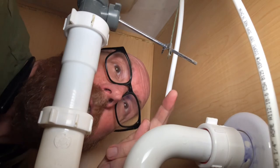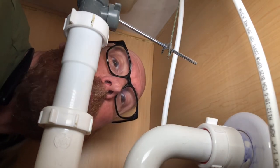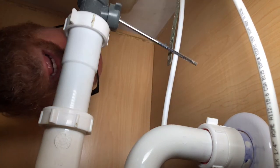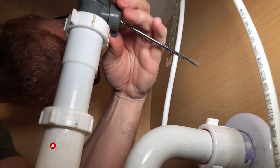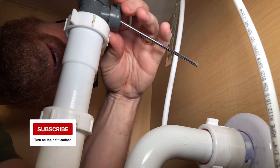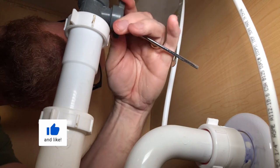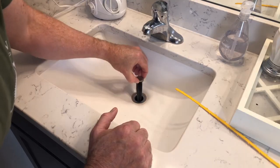The first thing we're going to do is disconnect this lever. This lever actually pushes up and down the stopper. Now we can unscrew the stopper and remove it. This rod actually fits inside the back of the stopper. Now we can remove the stopper.